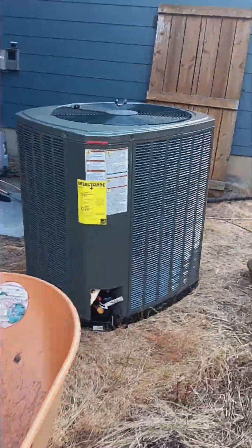Hey guys, today we're gonna see an update in the backyard. Look, there's our new AC.